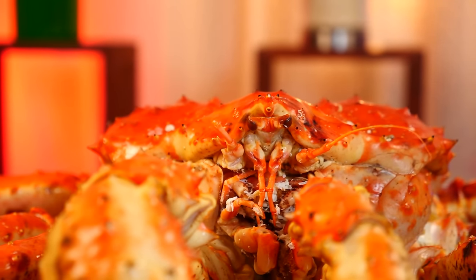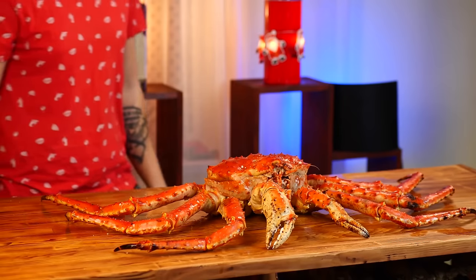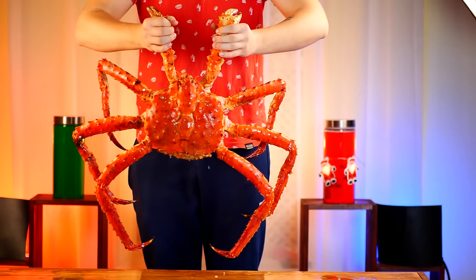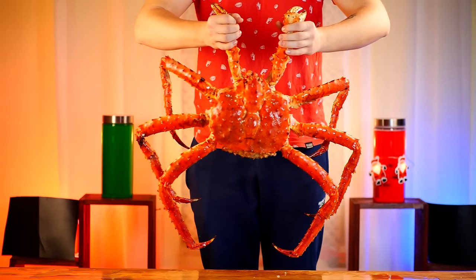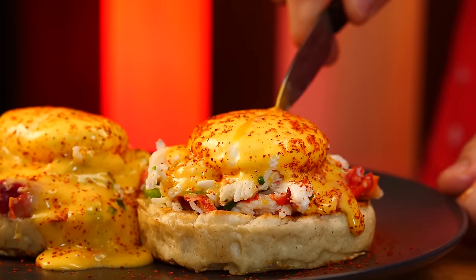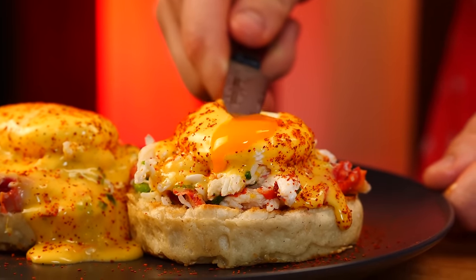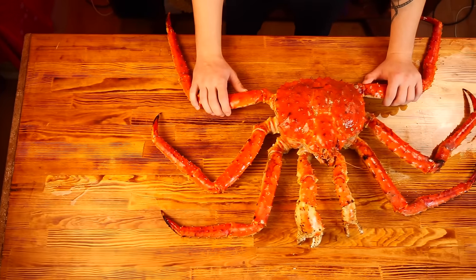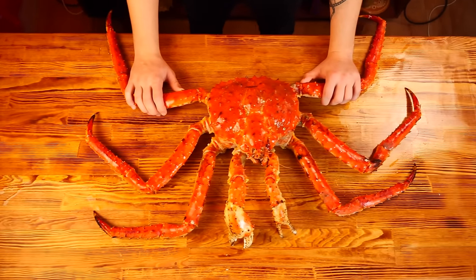Alright guys, if you want me to cook some unusual inhabitant of the ocean, then like this video. As soon as we get 300,000 likes, we'll do just that. And if we get 500,000 likes, then we'll have a very large ocean dweller. Everything is in your hands. Write us in the comments — what do you think I'm planning to cook? See you guys soon.